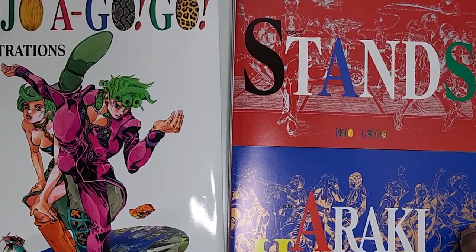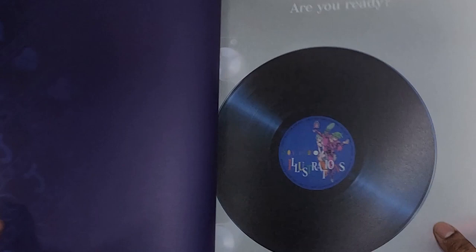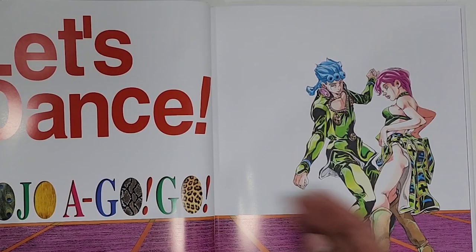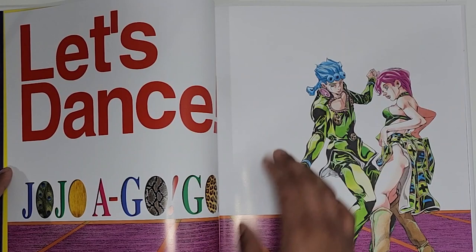Now let's look at the main art book. The box says Lucky Land Communications. There's probably going to be a lot of repeating from the JoJo Vela art book, but there's still value in seeing what this one has. The best part about JoJo is the lack of canonical colors — Araki could give Giorno blue hair, red hair, yellow hair, it doesn't matter — and it's good that he did this relatively soon so it isn't jarring.